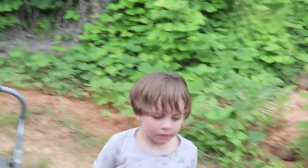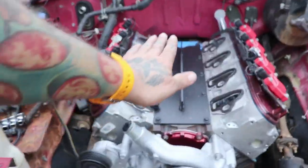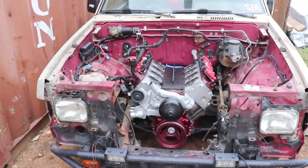That intake is going to come up to probably about somewhere in here, so we should still be able to get the hood on with no problem in its current situation.